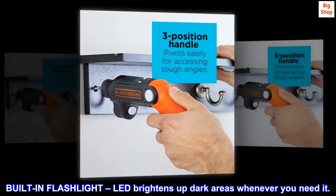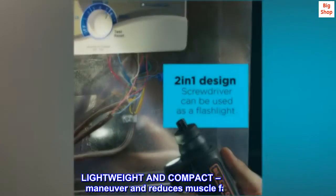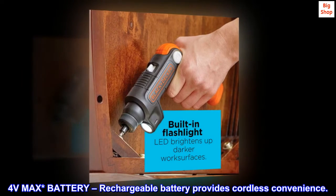Built-in flashlight: LED brightens up dark areas whenever you need it. Lightweight and compact — easy to maneuver and reduces muscle fatigue. 4V MAX battery: rechargeable battery provides cordless convenience.